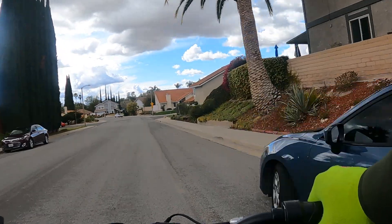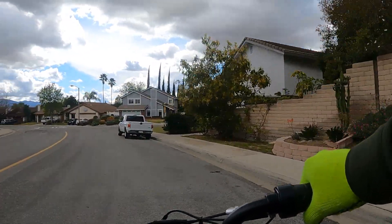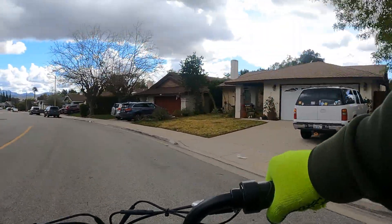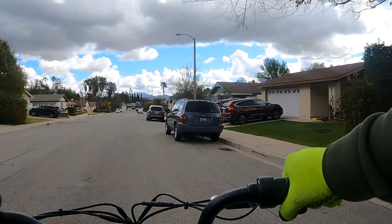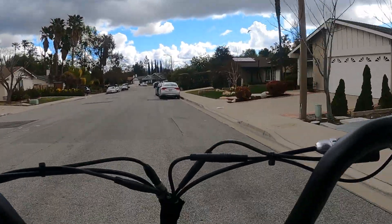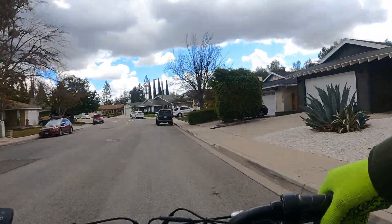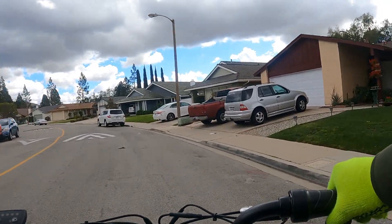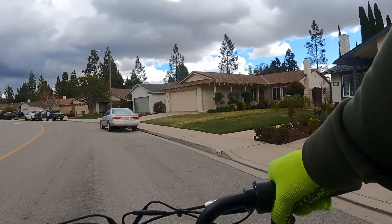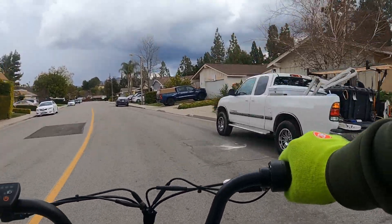Let's try a speed bump. Hitting it at about 15 miles an hour — not bad. There's no suspension cushion, but the seat does have some cushion and the wide tires help. A tip: if you lower the tire pressure to like 15 PSI from the recommended 30, on an electric bike you'll still reach the speed you want. Add a suspension seat post — even a cheap $30 one — and you're doing all right.